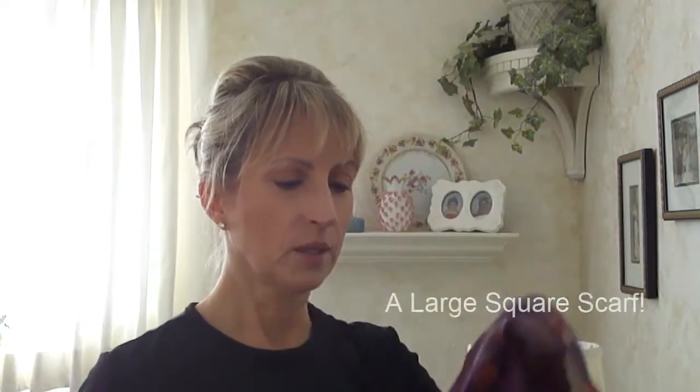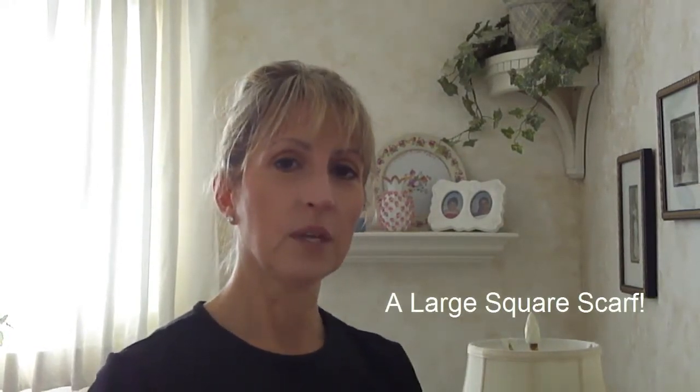Have you ever put on clothes over your head and then totally messed up your hair — whether you're home or at a store trying on clothes? Well, several years ago a model showed me a trick. We were doing a photo shoot and she handed me a large square scarf like this one — it doesn't have to be silk but should have a silky feeling.